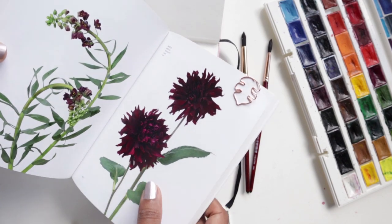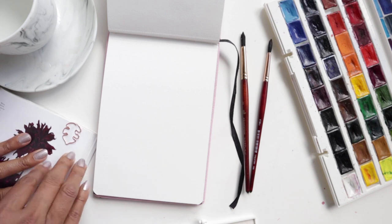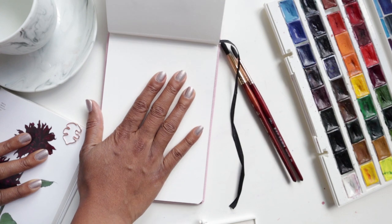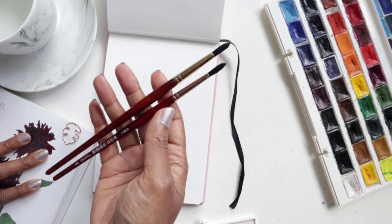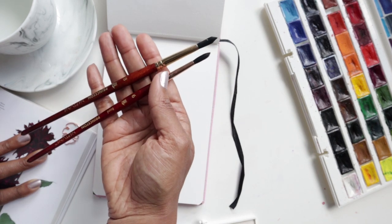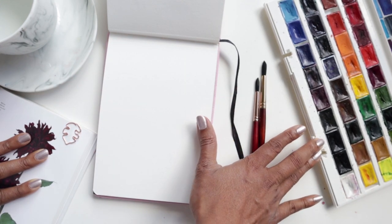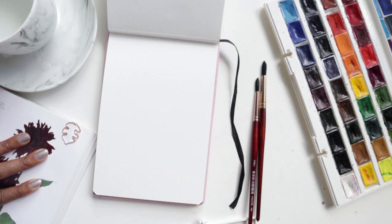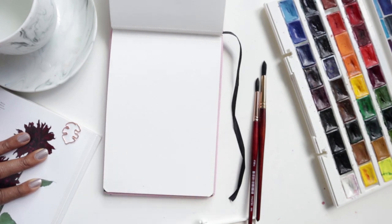Alright, so again we are doing the dahlia today. Really quickly I am going to tell you what I am using for supplies. I am using my Paul Rubens watercolor sketchbook, the Princeton Neptune line of round number 6 and number 8, my 36 set of White Knights, water, and some paper towel ready in case I need to dab excess water or color. Alright, we are good to begin.